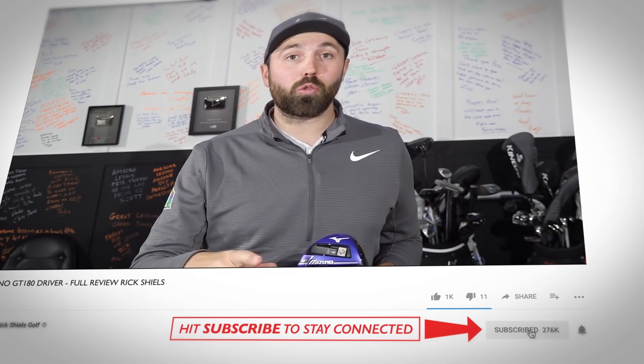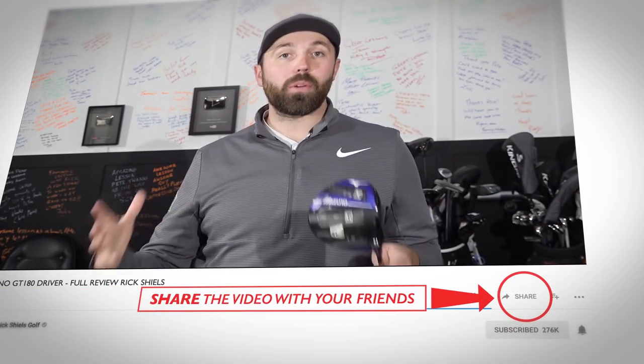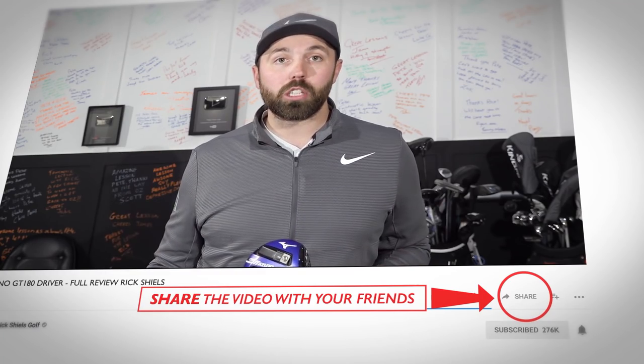If you are new to my channel, smash that subscribe button so you don't miss a single video. Hit the bell icon so you get notified when I release a new video, and if you enjoy the video, share it with your friends on Facebook, WhatsApp, email — however which way you want to do it.